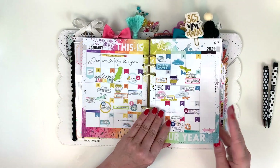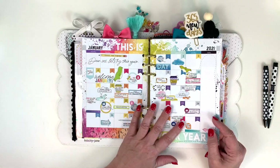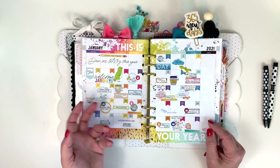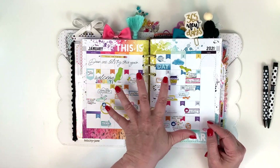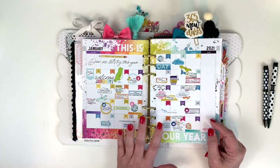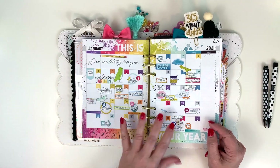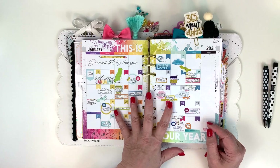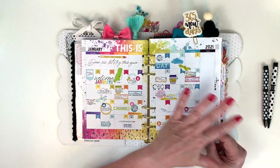I don't refer back to the monthly page very often. If things don't happen I don't mark them out — this is just a one-time snapshot of what I think I have going on in the month. But the actual act of putting the stickers down and making the page helps me remember what needs to be done. I repeat that process weekly and then daily.